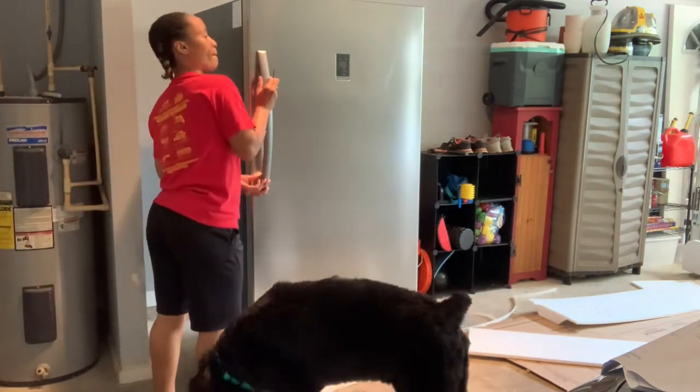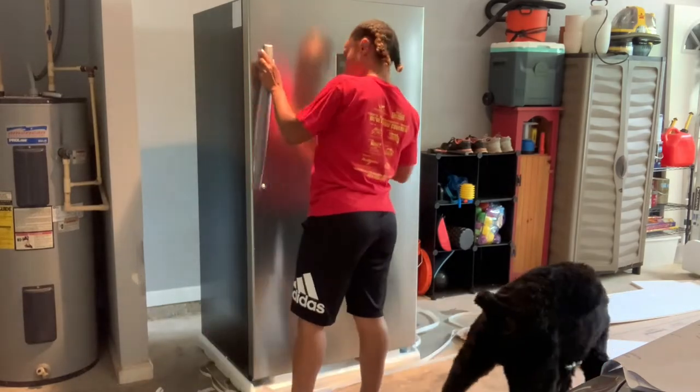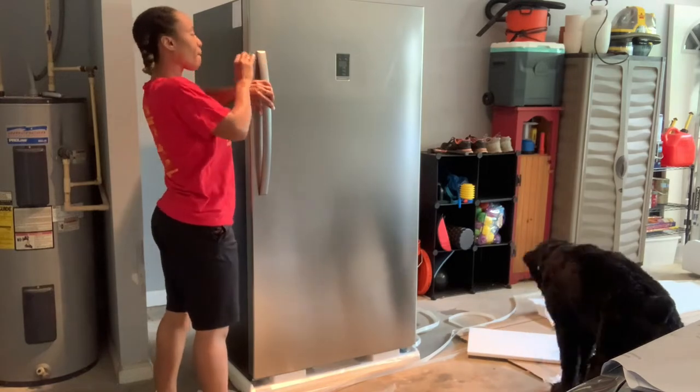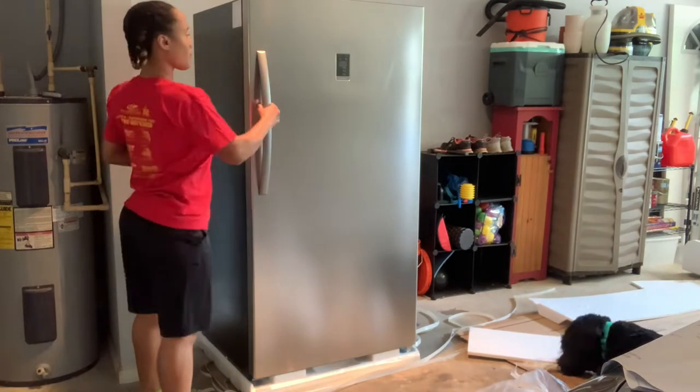By the way, for those of you who are wondering, I did get the Insignia 17 cubic foot upright convertible freezer refrigerator. It was on sale at Best Buy, about $120 off. So of course I decided to take advantage.